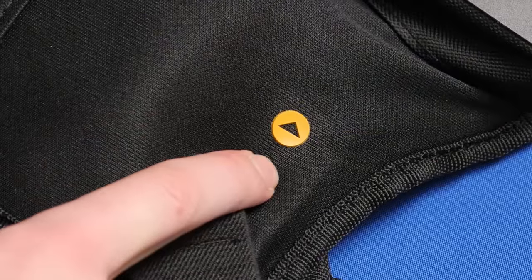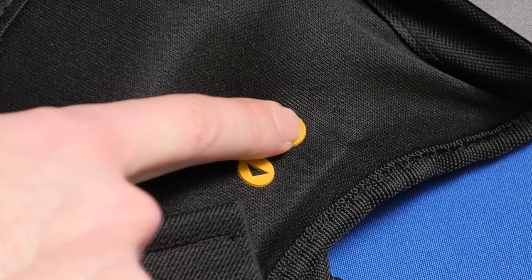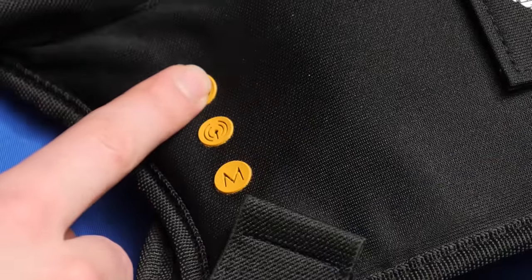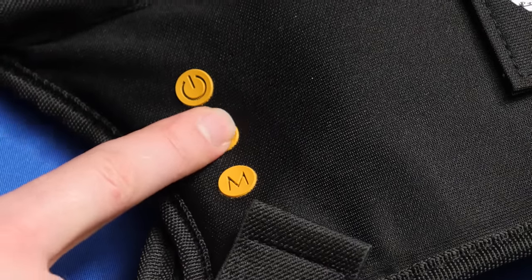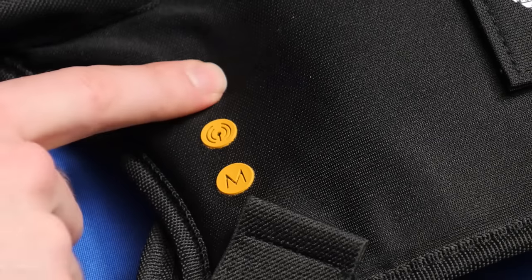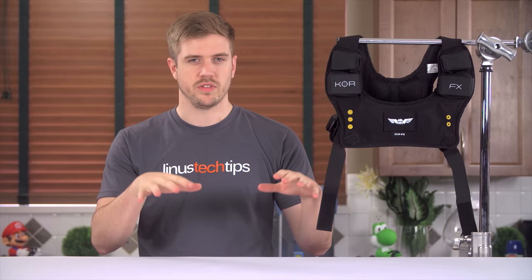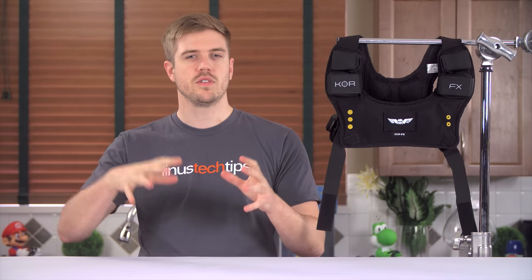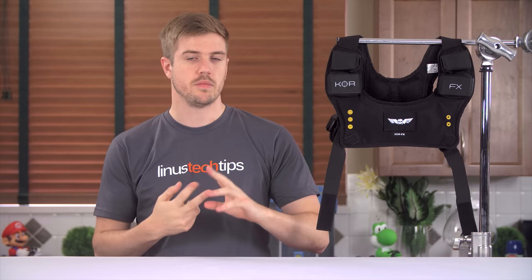The yellow buttons on the right side of the chest piece control the amplitude of the transducers, so essentially your intensity. The buttons on the left side are power, which is pretty self-explanatory; bind, which will bind your chest piece to the control box; and mode, which changes between three different modes or filters. The first filter is the least inclusive and involves the lows like deep bass. The second filter also includes the lows from the first filter but also adds the mid-range. Filter three is, as you guessed it, an all-encompassing filter which includes lows, mids, and highs.